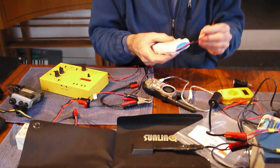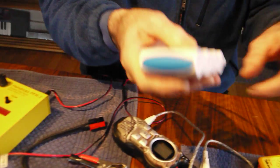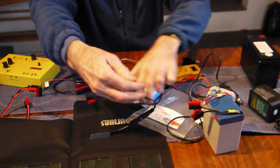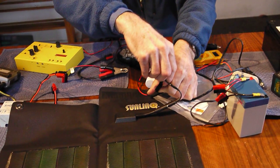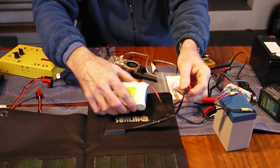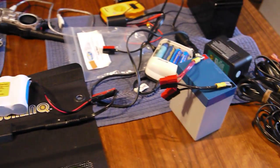If you really want to go lightweight, these newer lithium-type batteries weigh less than a pound and put out the same amount of power as the heavier gel cell. I like these power poles — you can't plug them in wrong. I tried to plug it in backwards just now and it wouldn't let me. They're called Johnson power poles. I highly recommend them. The total weight of the lithium battery and solar panel together is less than this gel cell battery alone.